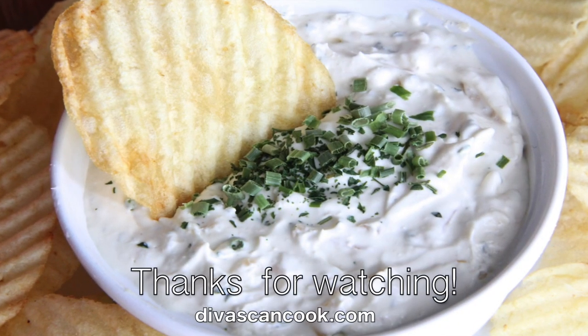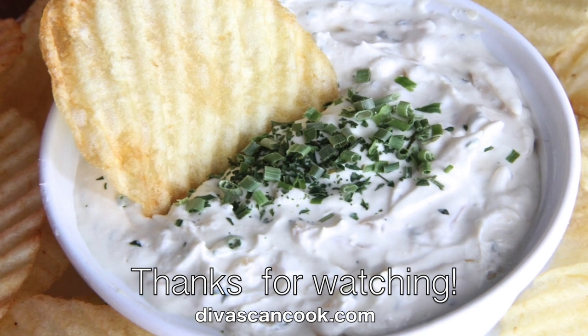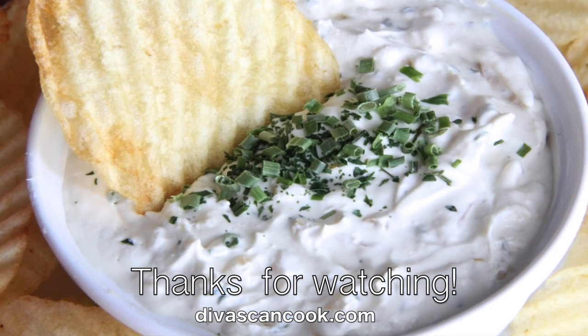I hope you guys enjoyed this video. Thank you so much for watching and don't forget to check out my other dip videos!